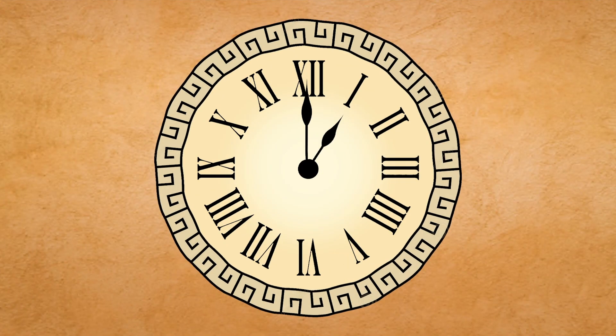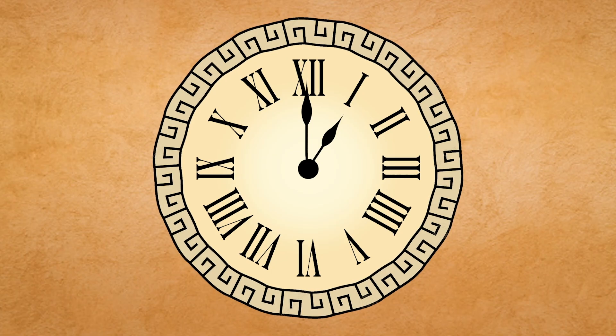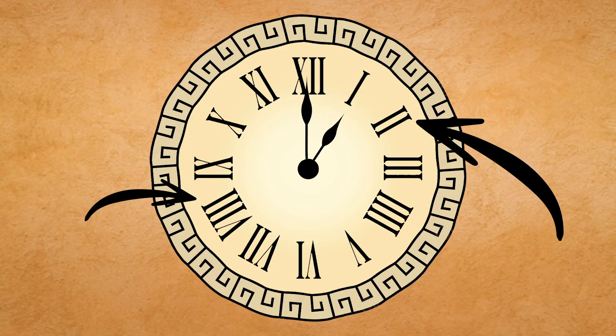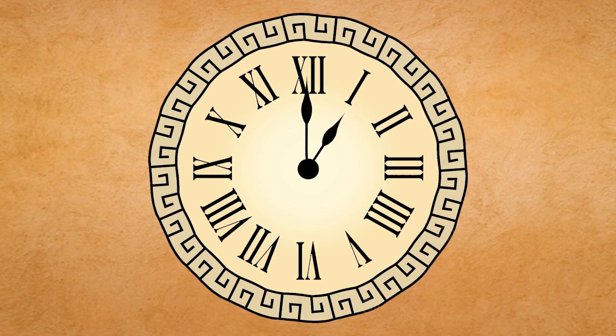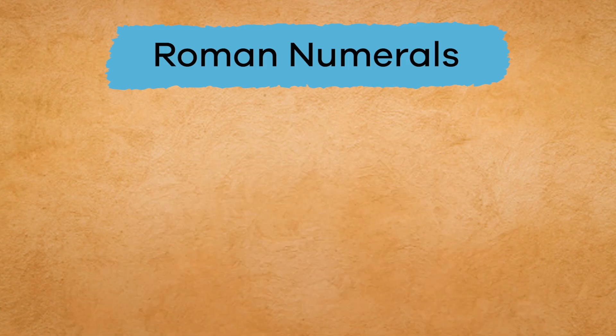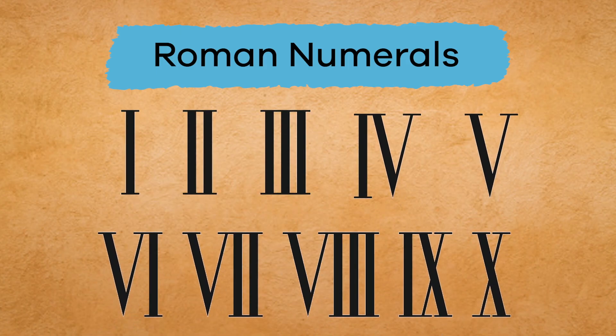Have you ever seen a clock that looks like this? The digits look more like letters than numbers, right? That's because they are. These symbols are called Roman numerals. Roman numerals use uppercase letters of the alphabet to show numbers.